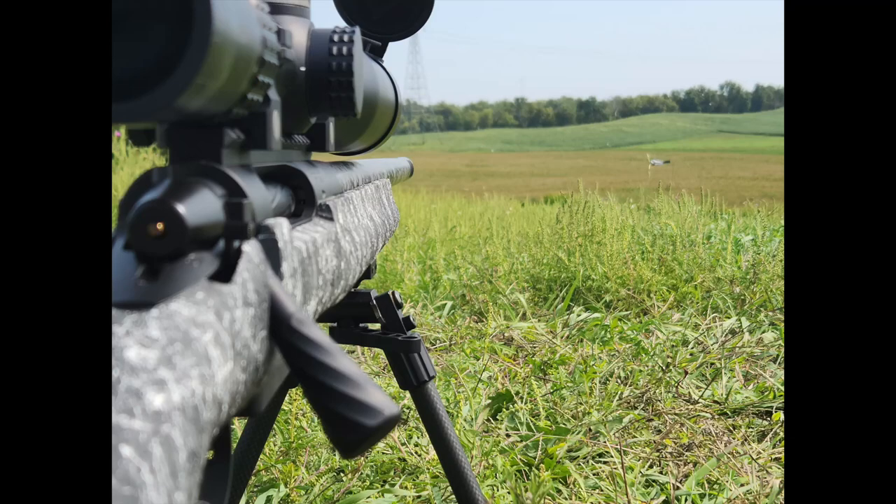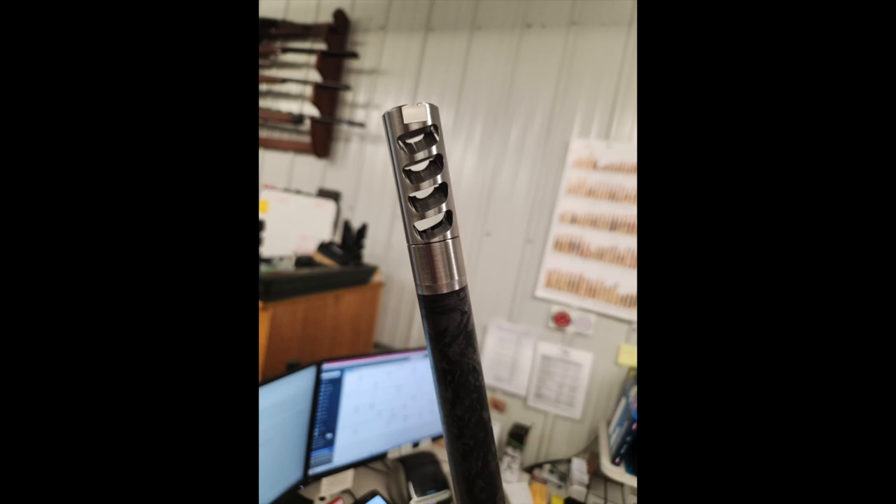We landed on a muzzle brake we carry from Nathan Wright at Muzzle Brakes and More, out of Idaho. He makes the best brakes money can buy — it's a one-man operation, which keeps costs low. This is a stainless steel four-port brake called the Little Beast or CF Beast Two, meaning it's a two-piece self-timing design. He also makes a one-piece version that would need to be timed by your gunsmith. It's 0.930 inches, matching the barrel.